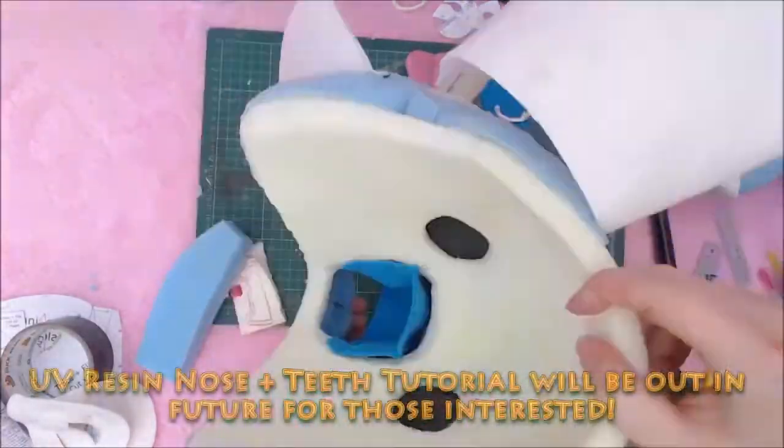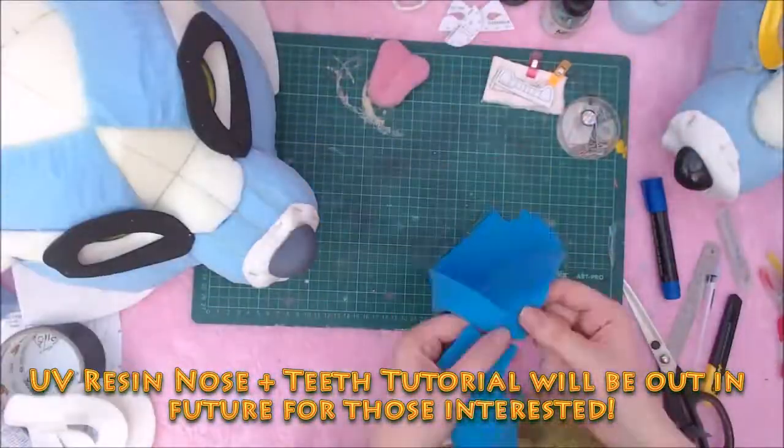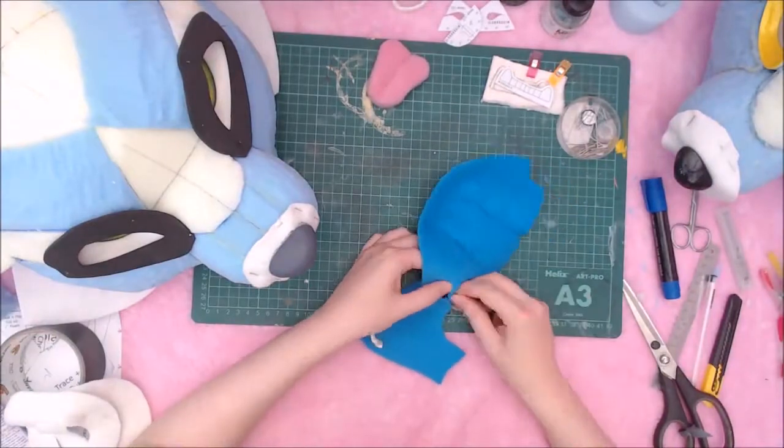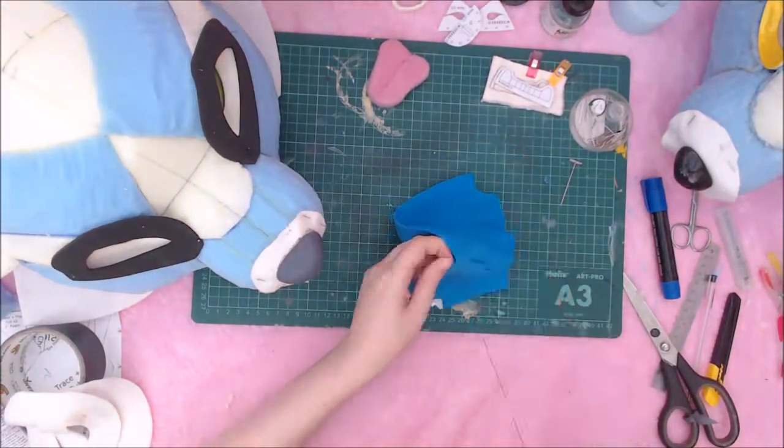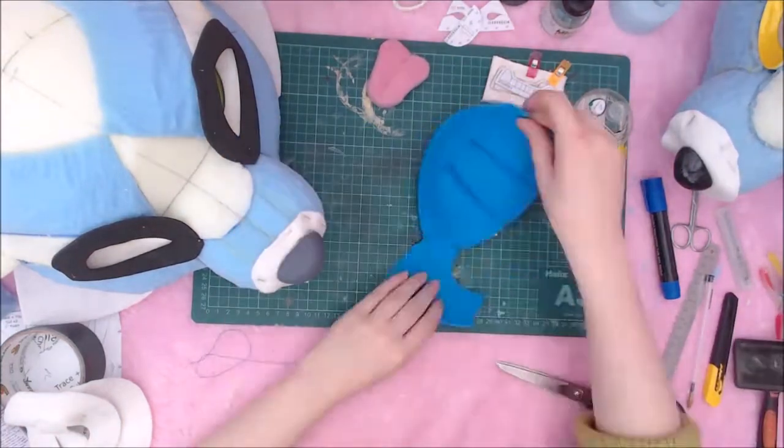The teeth and nose on this base are made of UV resin. I'll have a video out in the future about that, as it's a more advanced finishing technique. However, I have included instructions for a variety of methods in the PDF document.